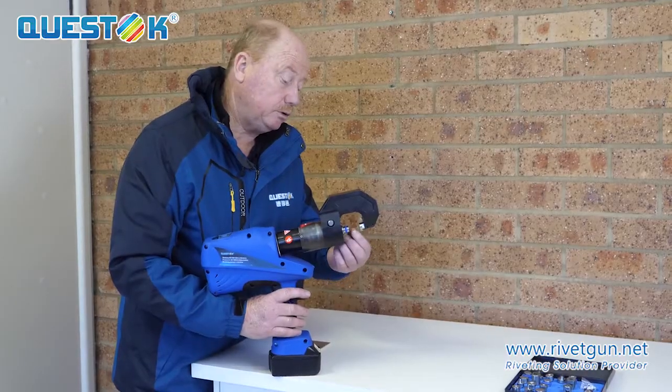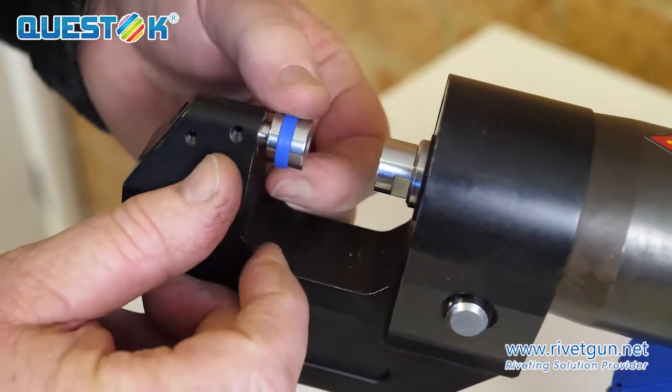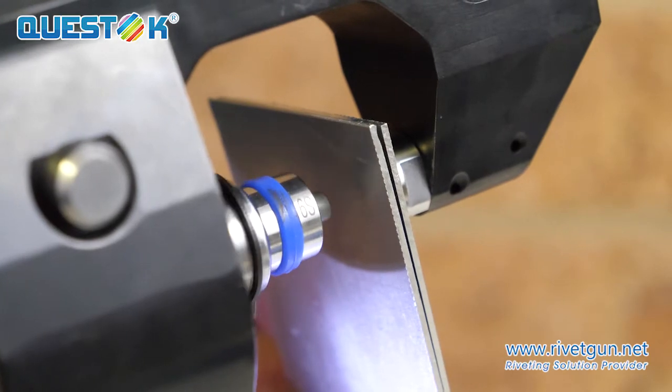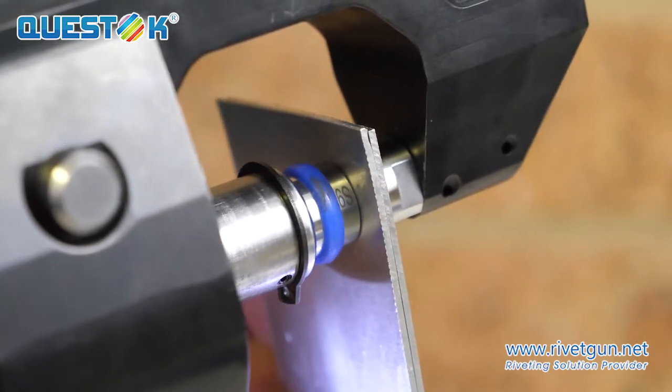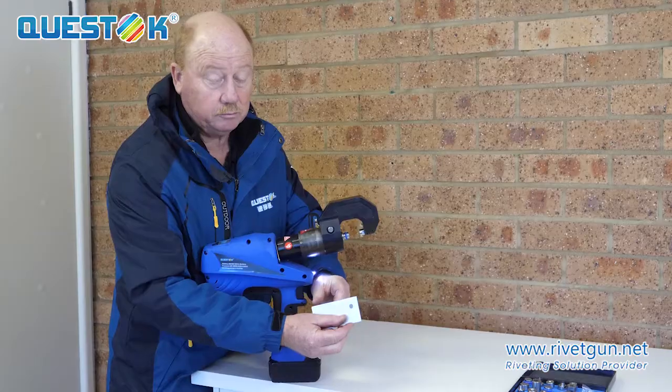The self-piercing rivet is simply placed in the rear die, which is magnetized. The material is then put into the gun, and the self-piercing rivet will apply through the material.